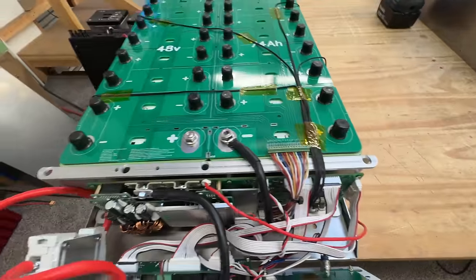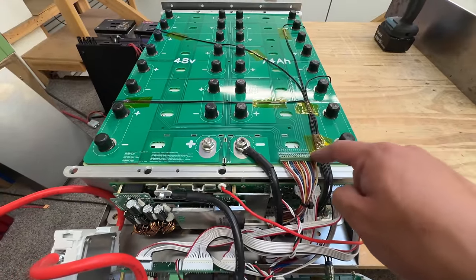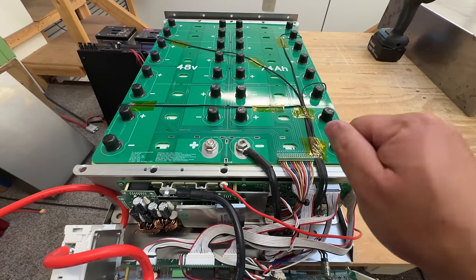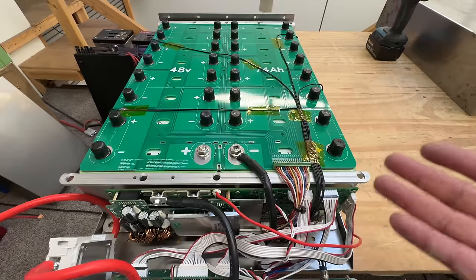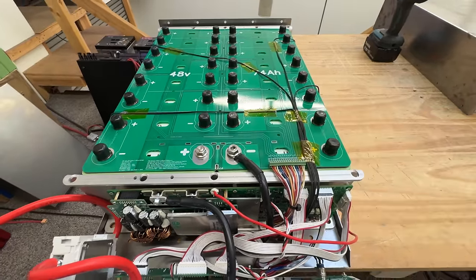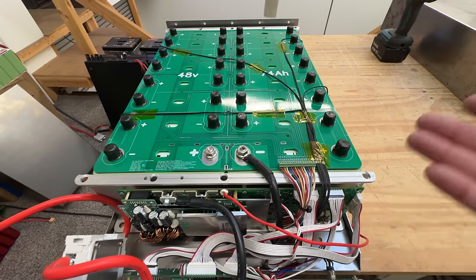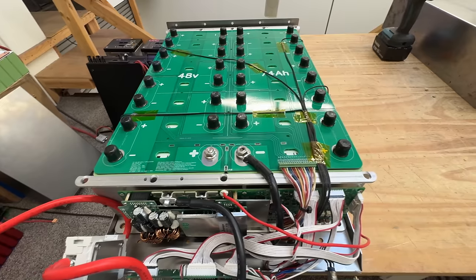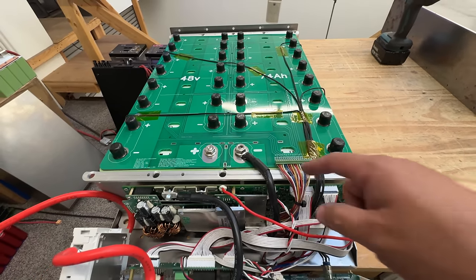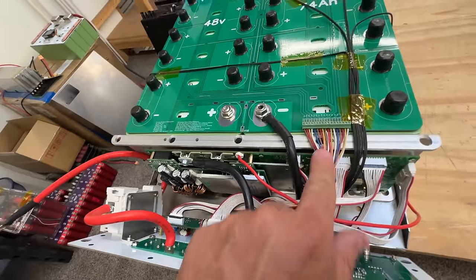Now these are 17 balance leads and there are 18 wires, so that means you have to put two of them together. Some BMSs handle this easily — they just leave it at the end so you tie in whatever's left. But on this one it's somewhere in the middle, exactly in the middle I think. The only way to find out which ones you have to tie together is by contacting the seller. They send you a little diagram and then you look at it and figure it out. That's what I did here.